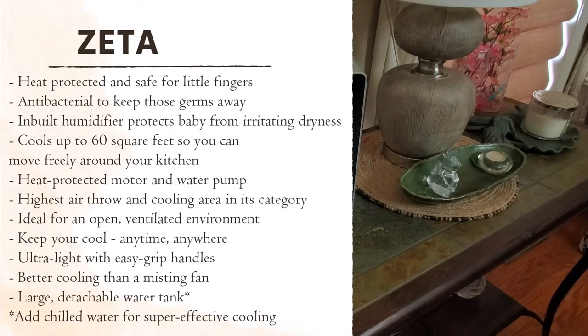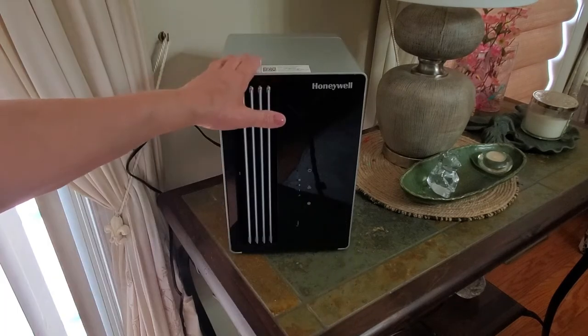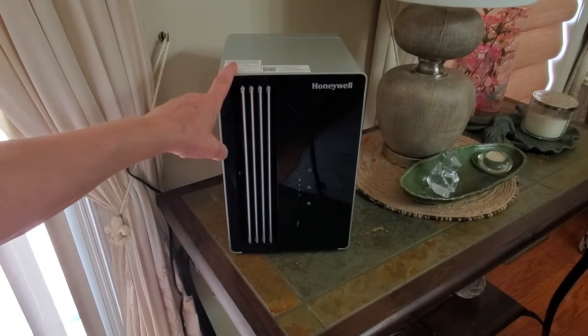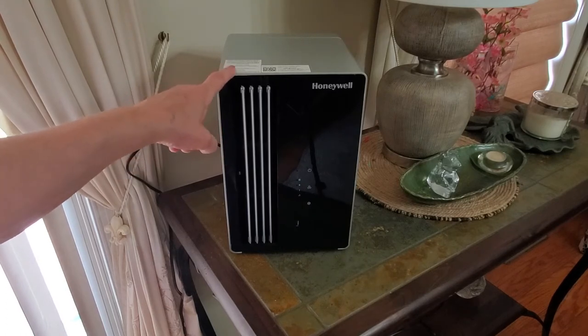It's great because you can take it with you and get uninterrupted all-night cooling. It has an intuitive sleep mode and an extremely low noise level, so it's not going to disturb you while you're sleeping. It runs for 10 hours at a time and has alternating fan speeds. I'm going to plug it in, fill it up, and show you how that process works.